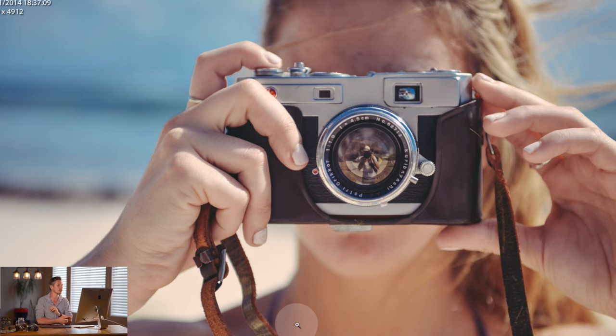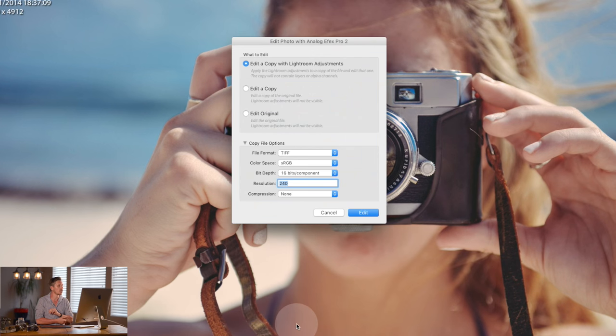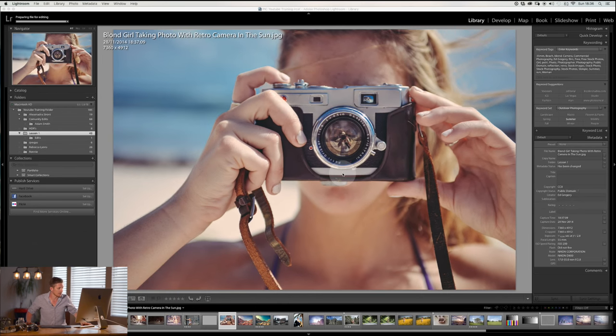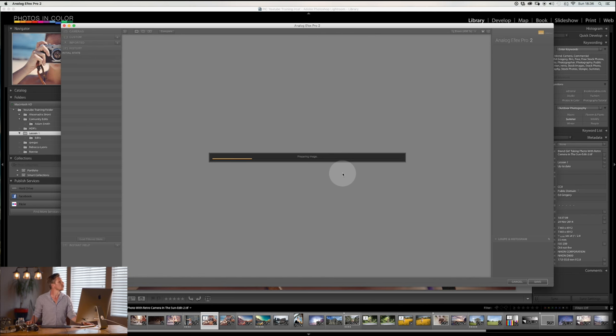Today we're going to be doing this inside Lightroom. So you select it, then edit a copy with a Lightroom adjustment — you want to get it to a really good place before you do this. I would always suggest edit as copy, leave it as a TIFF file, 16-bit so that you've got nice bit depth, and maybe make it 300 dpi for the resolution. Then you open this up and this is Analog Effects Pro 2.